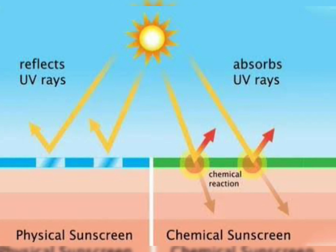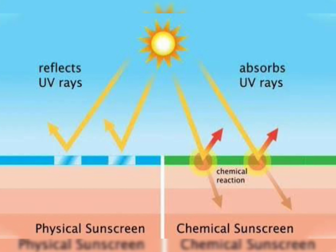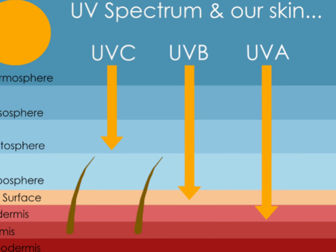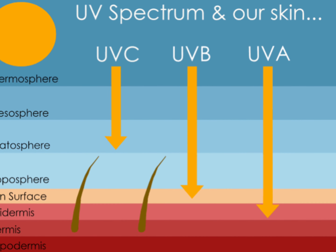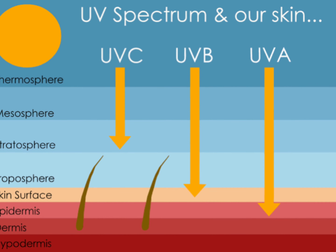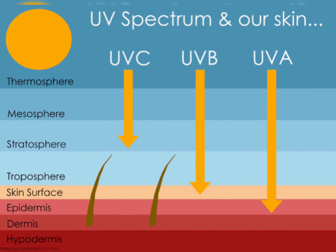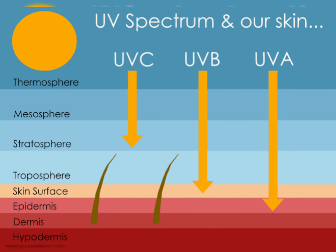Being a good brand, Banana Boat has always worked on nice sunscreens. This is more of a physical sunscreen than a chemical one, which makes sense since you're applying it as a lip balm — so you're probably not looking for a chemical sunscreen. It offers broad-spectrum protection from UVA and UVB.